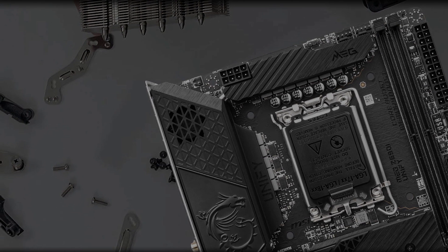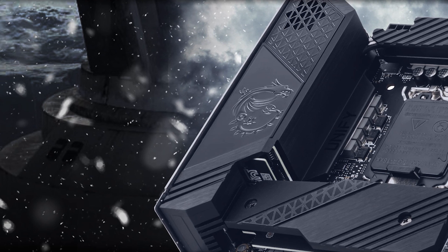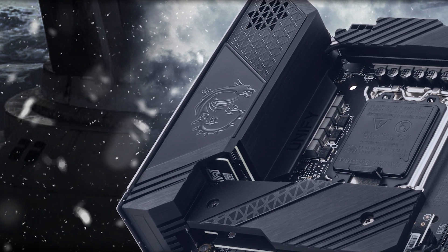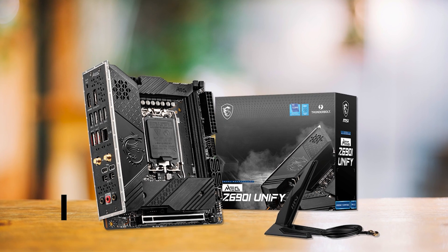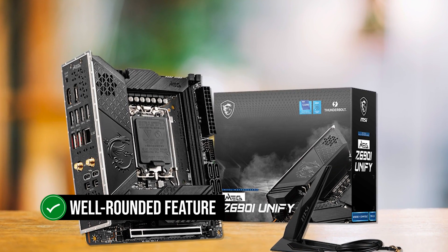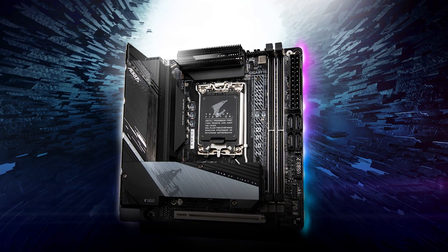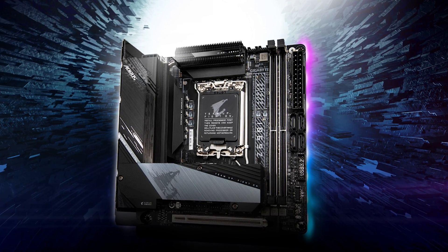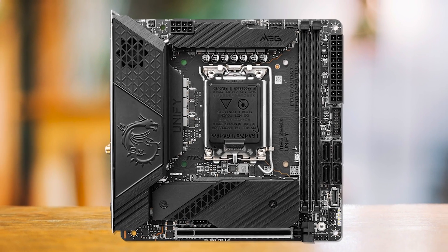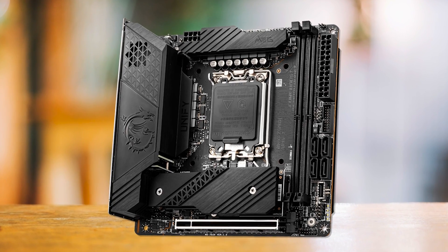The feature set of the Z690i Unify is quite attractive as well. MSI has not compromised on the storage and connectivity capabilities of the board and has provided most of the modern features available on this platform. The main selling point is its Mini ITX form factor along with a competent, well-rounded feature set. You can consider the Gigabyte Aorus Z690i Mini ITX motherboard as an alternative, but the Z690i Unify has better features in terms of storage and connectivity, and the value proposition favors the Z690i Unify overall.